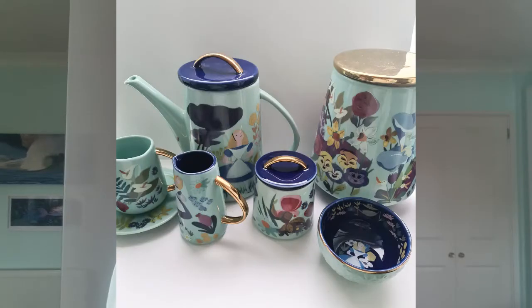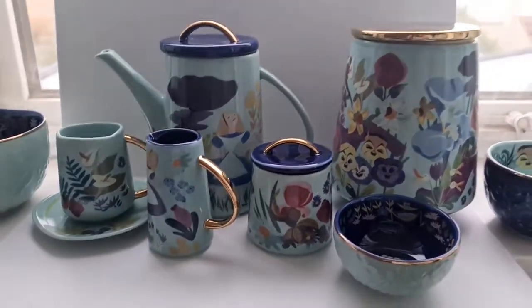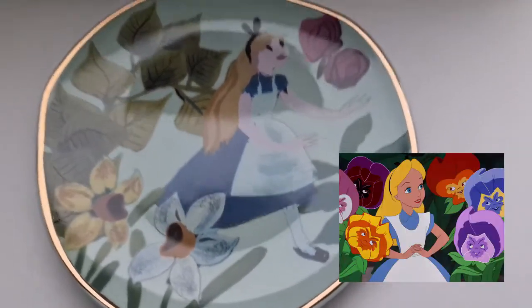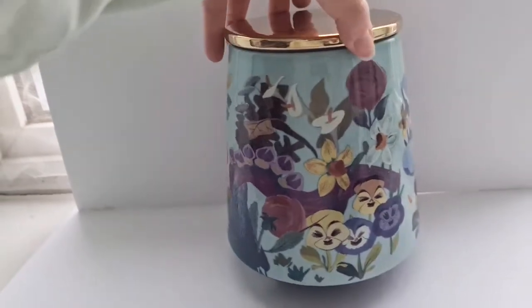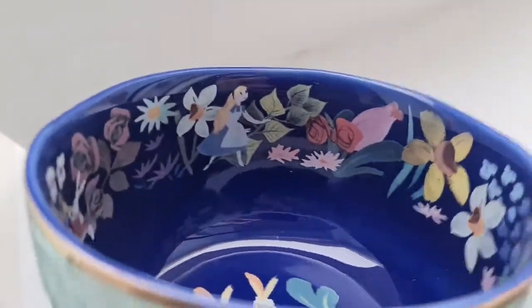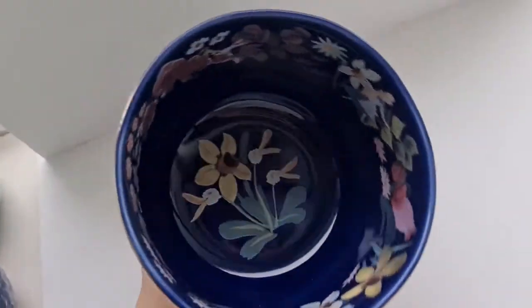Today we're going to be looking at the Mary Blair tea set. This was released on Shop Disney this year to commemorate the 70th anniversary of Alice in Wonderland. What you'll notice is that it doesn't look like the typical Alice in Wonderland designs from the film, because it uses the artwork of Mary Blair, who was a concept artist for Disney and did a lot of the concept artwork for Alice in Wonderland.